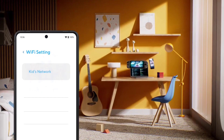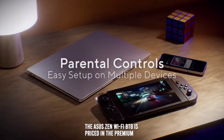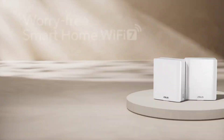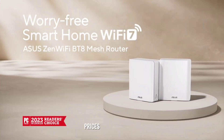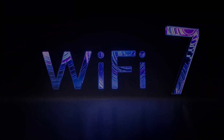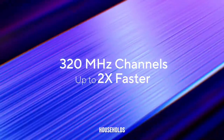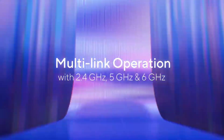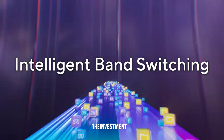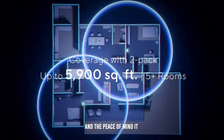Price and value. The ASUS ZenWiFi BT-8 is priced in the premium segment, reflecting its high-end specifications and features. Depending on the configuration, prices can range from approximately $500 to $700. While this may seem steep, the system offers excellent value for households that need top-tier performance, extensive coverage, and robust security features. The investment is justified by the enhanced connectivity and the peace of mind it provides.